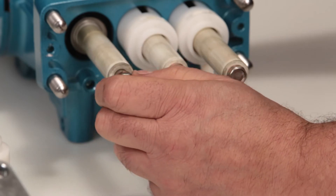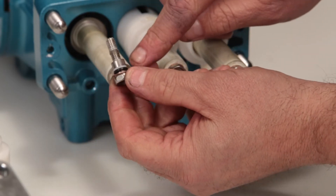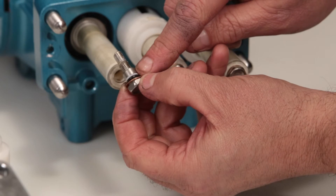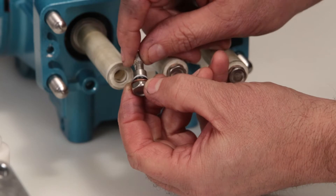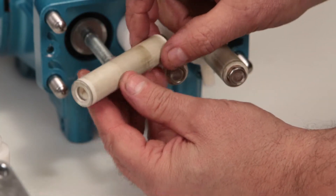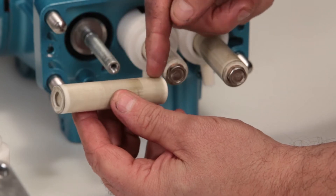Completely remove the plunger retainer. The plunger retainer contains an O-ring, backup ring, and copper gasket. Inspect the O-ring, backup ring, and copper gasket for cuts, nicks, or damage. Remove the ceramic plunger and inspect for cracks or scoring on the surface.